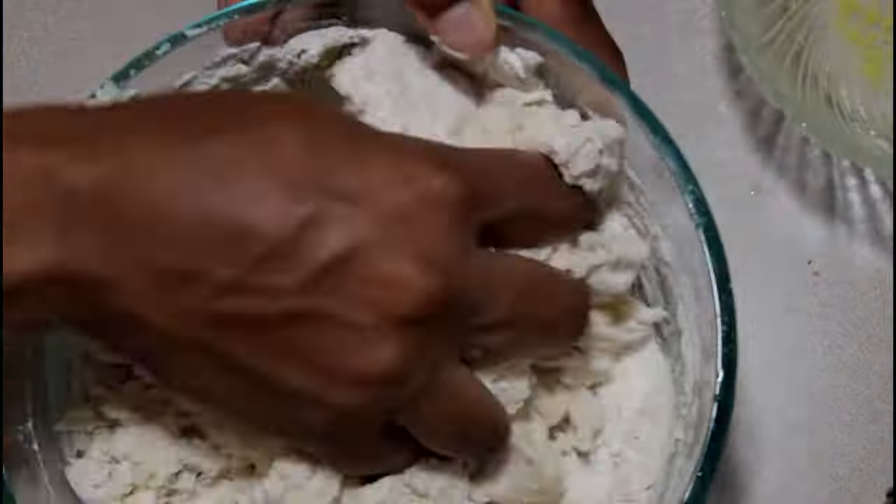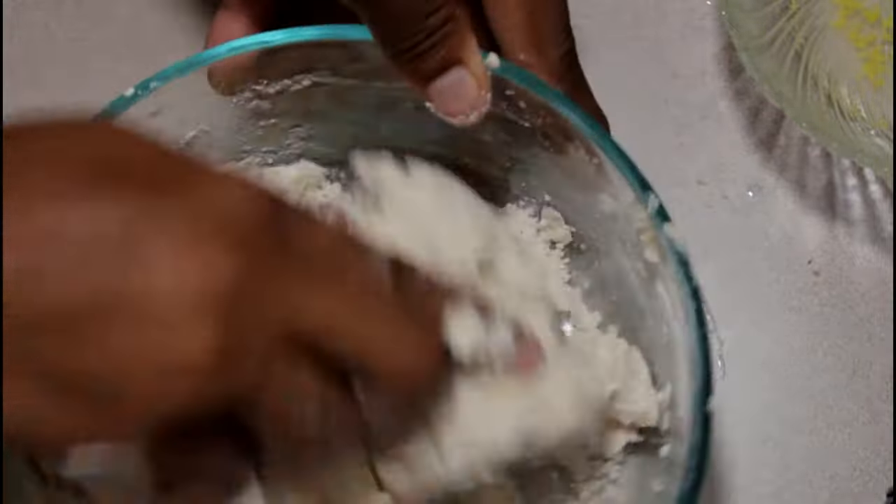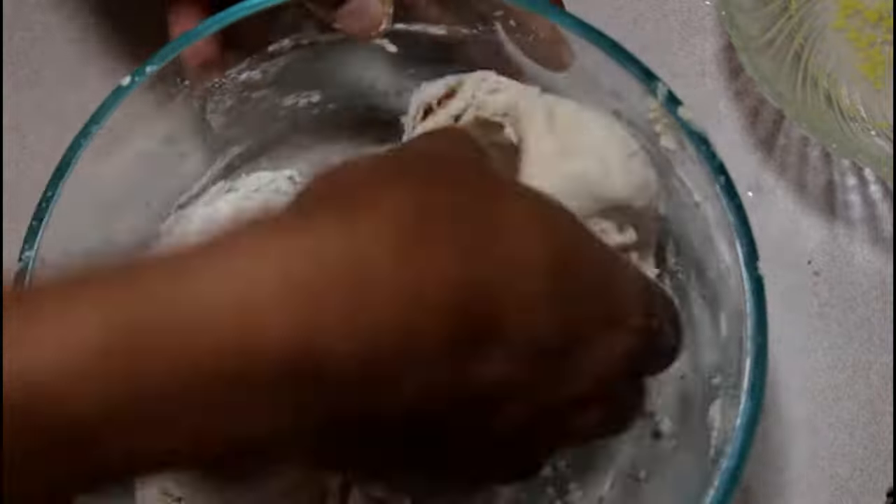Now that your flour is mixed, you can start using your hand, which is clean. And we're going to basically use our hand to mix the rest of the flour.